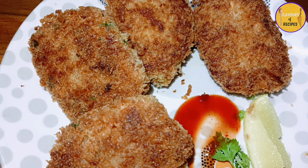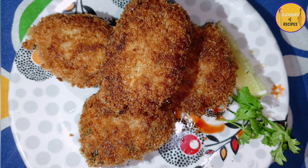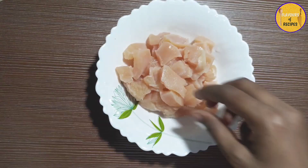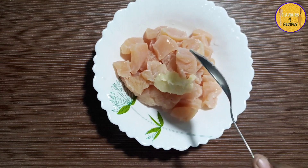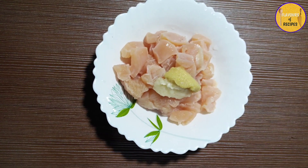Hello everyone, welcome back to my channel. Today I am going to share the recipe of chicken. I will be adding a little boneless chicken.